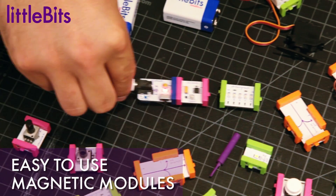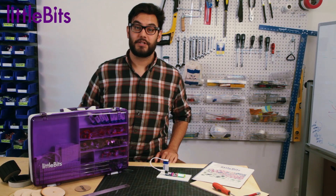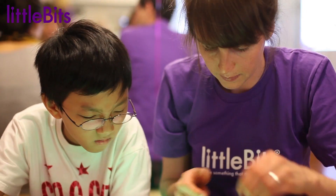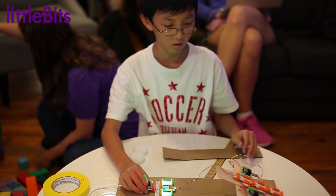LittleBits is the easiest, most extensive way to learn and prototype with electronics. Our LittleBits collections turn any classroom, library, or community setting into a mini makerspace, perfect for hands-on learning, creating, and iterating.